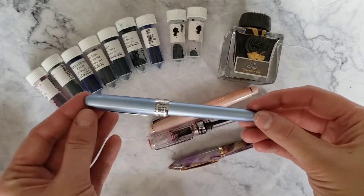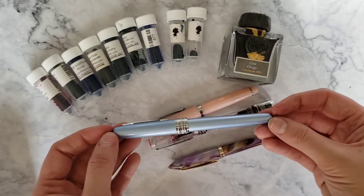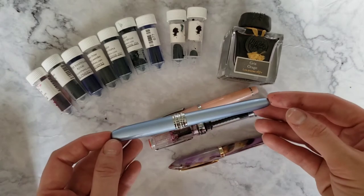It's actually going to be this pen right here. It is a Platinum Preppy. It's an extremely affordable pen and it writes like butter — it is so smooth.